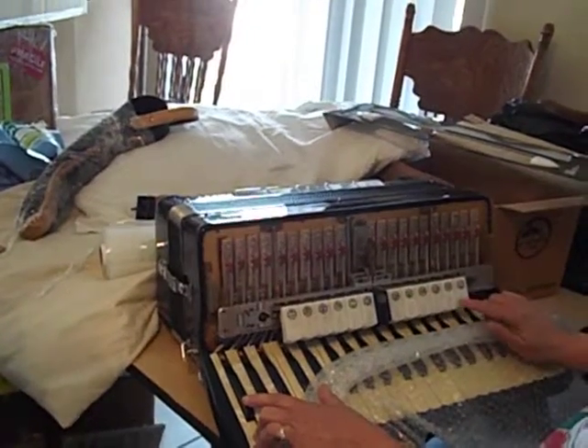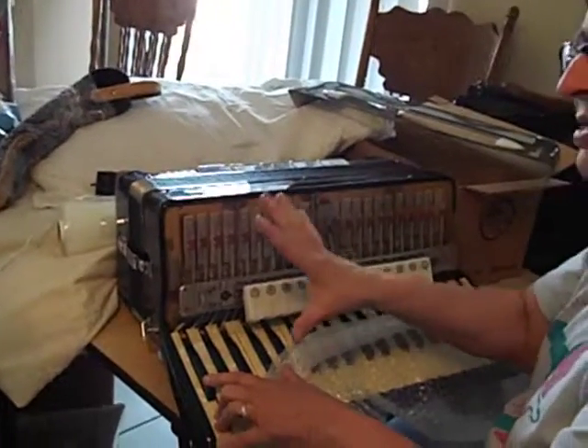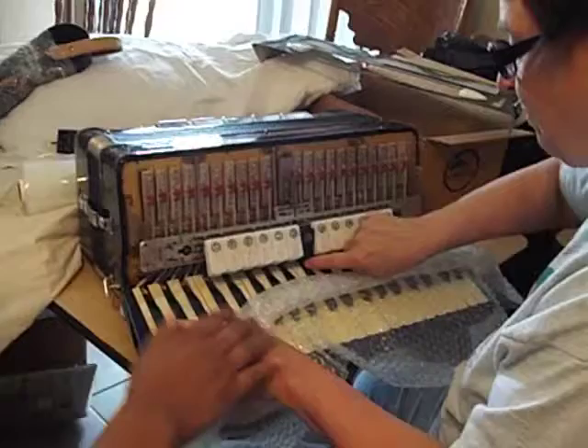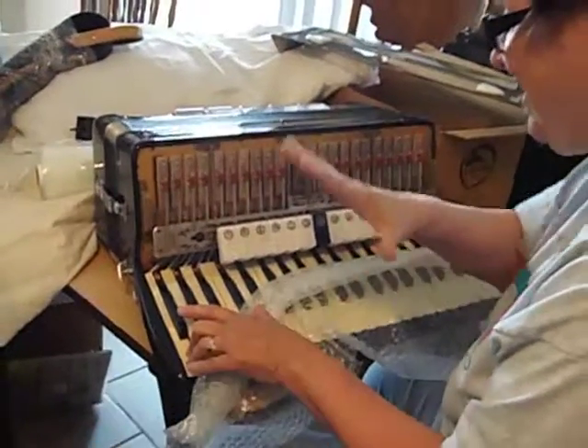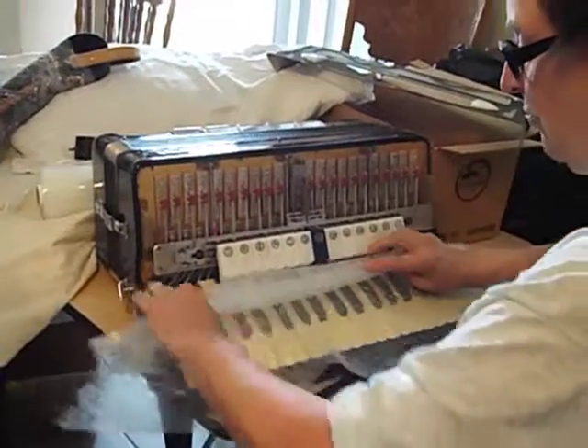And then if I hit this — this is the clarinet one — do you see a different one? What that does is it opens or closes the different reeds on the inside.